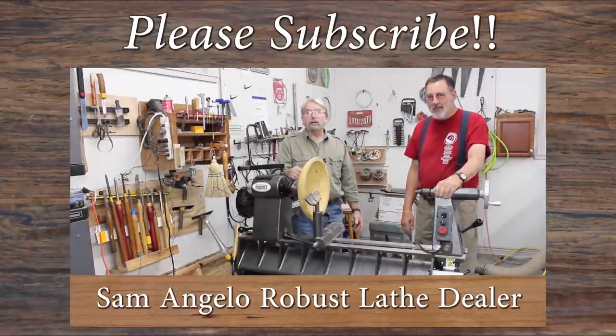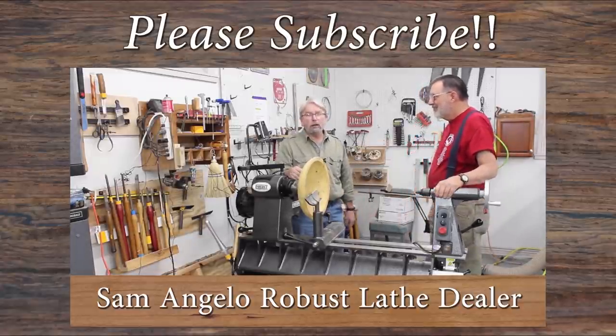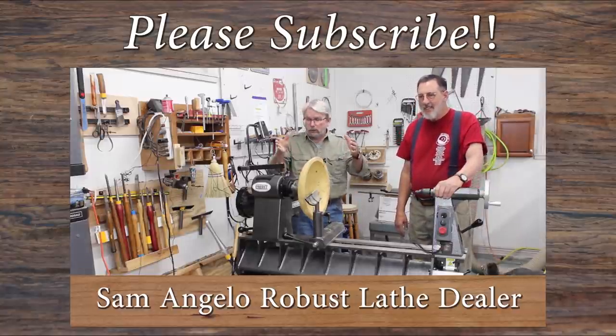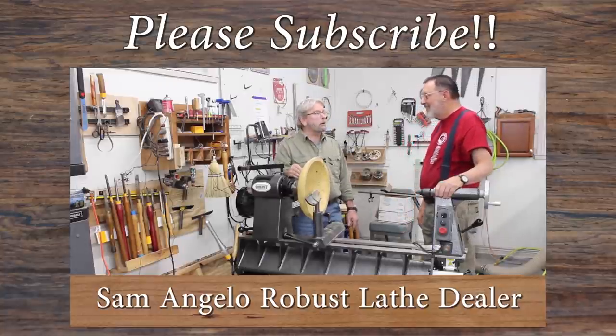Hi everybody, I'm Brent English, president of Robust Tools, and today I'm in Sam Angelo's well-equipped woodturning studio where he shoots all of his videos featuring Robust equipment. So without further ado, let's turn it over to Sam.